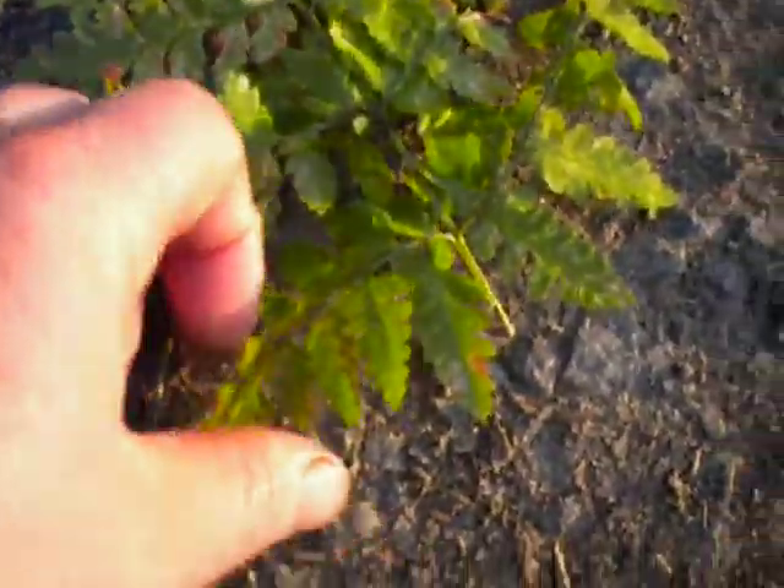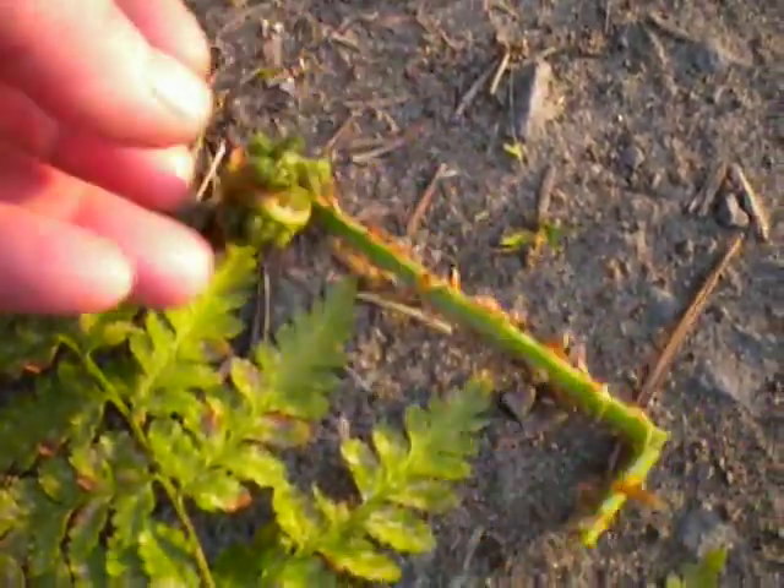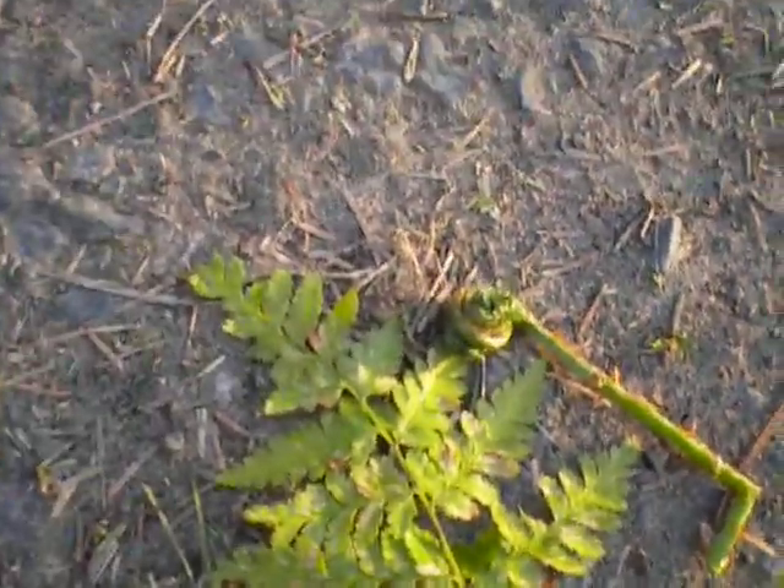This is a wood fern and it looks a little bit like the lady fern. See how it's larger toward the base on one side. These also form a fiddlehead but they are known to be poisonous, even though the natives actually did eat them.